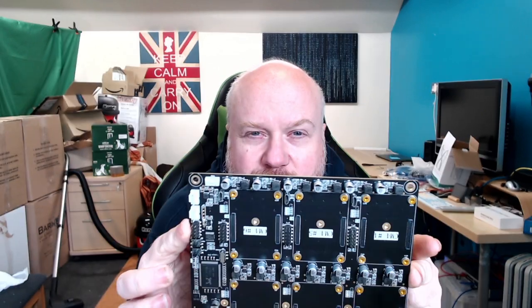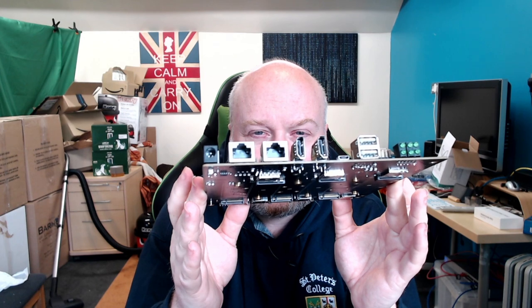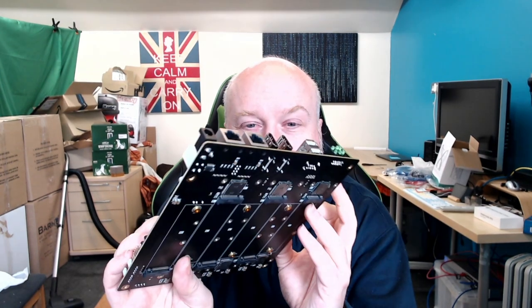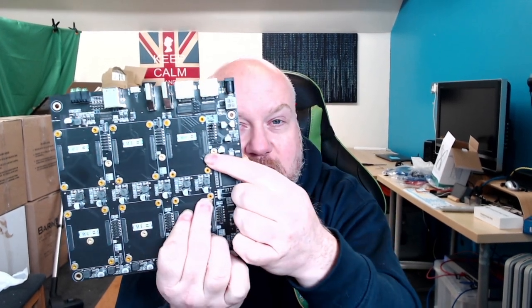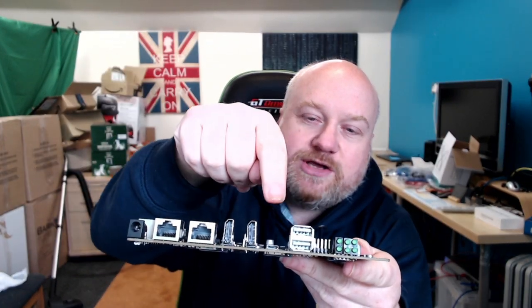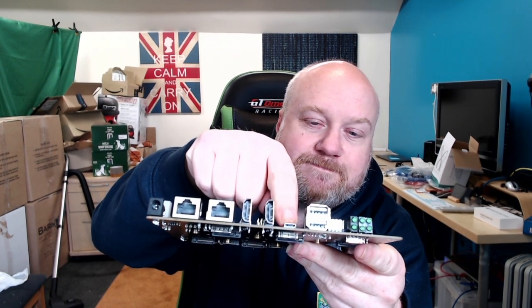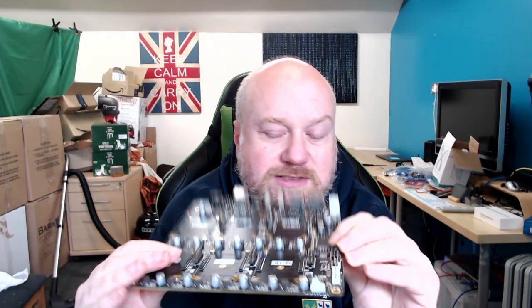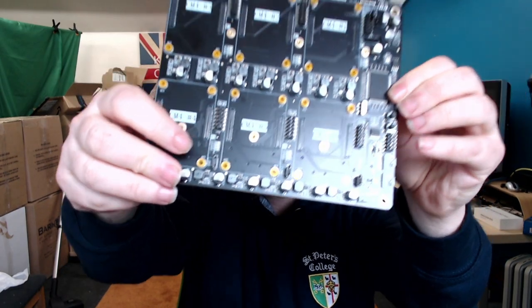Six ports are used by the six Pis, with two spare ports exposed on the motherboard. CM4 number one is your main node — it links into the HDMI outputs, USB outputs, and headers for additional USB. That first board can be used for flashing, and there are also individual USB connectors for each Pi so you can flash them onboard without unplugging them repeatedly.